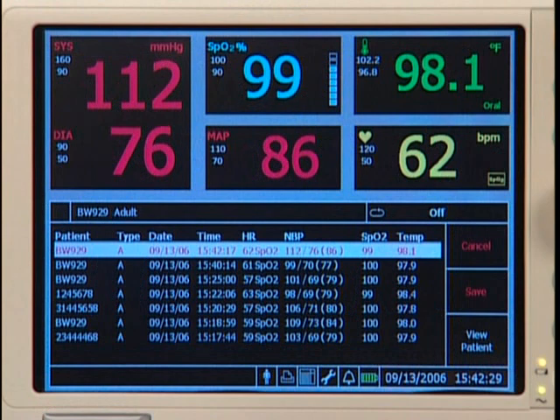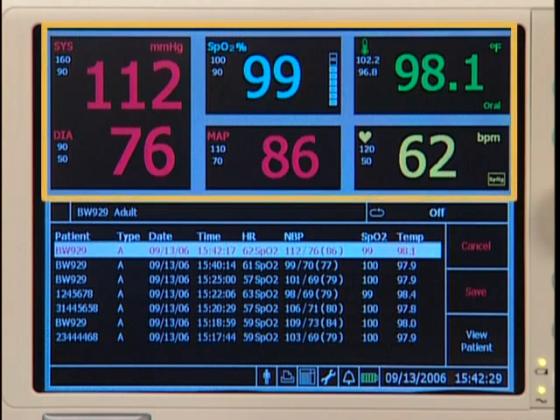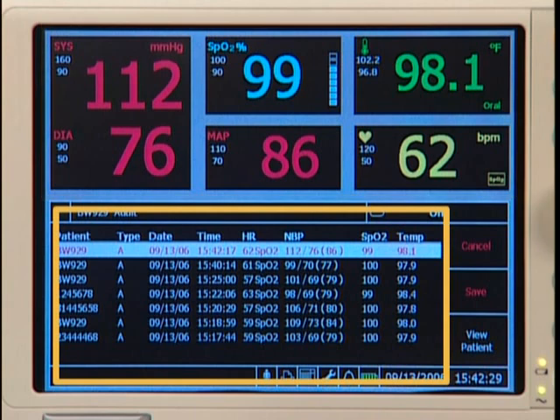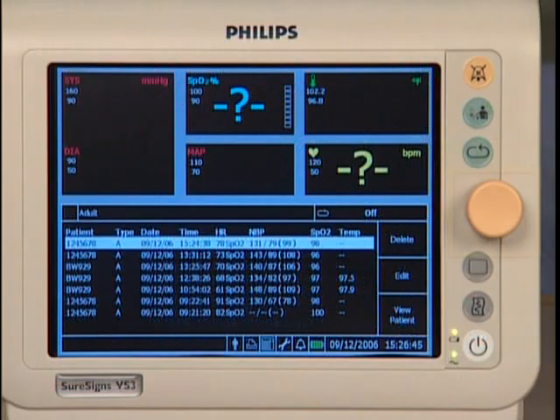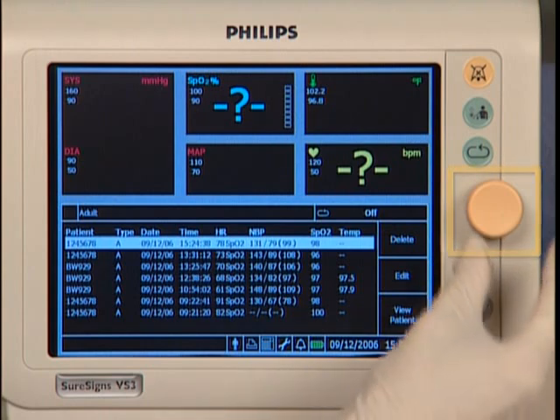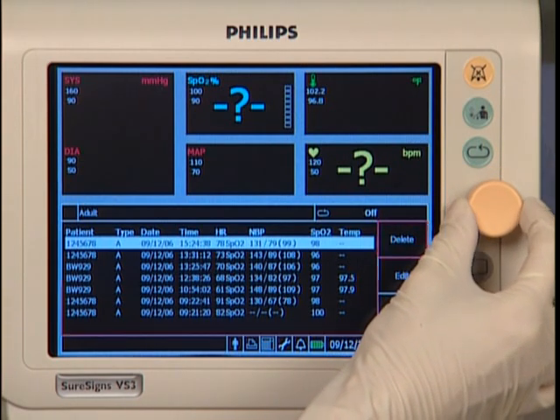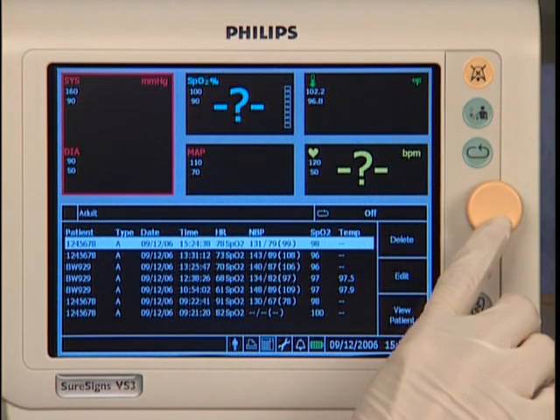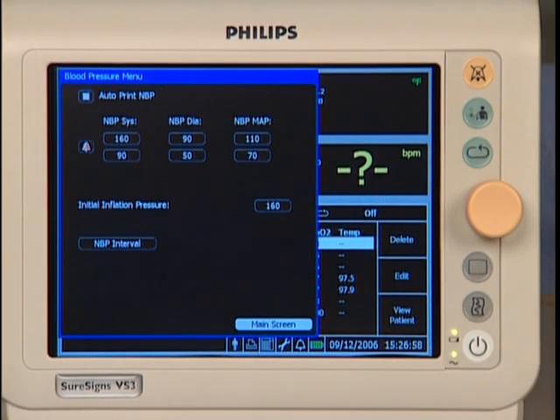Let's look at the rest of the main screen. The screen includes a combination of different panes. These numeric panes contain display icons of each measured parameter, its numeric value, and its alarm high and low limits. Here is the patient records table, which may include up to 400 stored data sets. This is the navigation wheel — rotate it and notice a highlighted area moves around the screen. Highlight one of the measurement panes such as NBP and press the wheel to open the menu associated with that measurement.